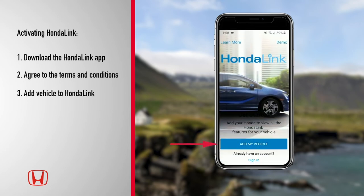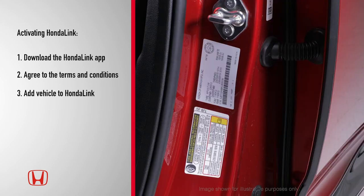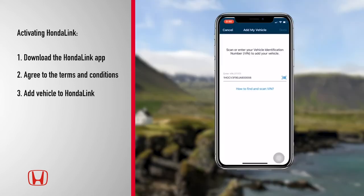Next, tap Add My Vehicle, then Scan. Scan the vehicle identification number, or VIN barcode, located on the driver's side door jamb. Your VIN will appear on the HondaLink screen.